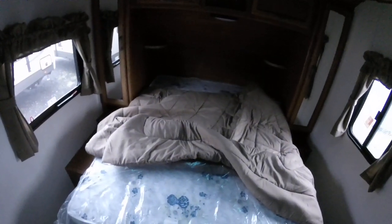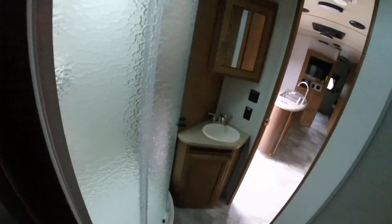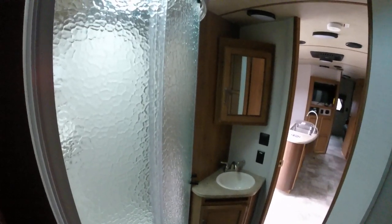Big queen bed again in the front — that doesn't change much in the newer version as opposed to the old. Then you go around here to your bathroom. The shower does not jut out quite as far as the new one; it's a little more rounded in the new one.